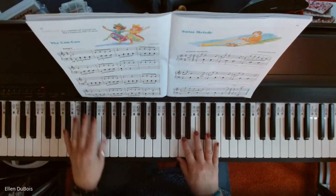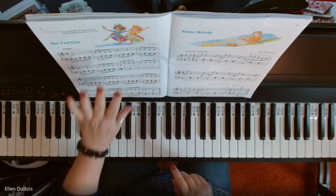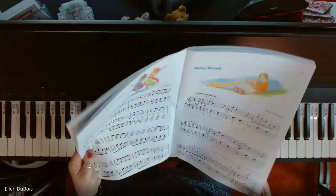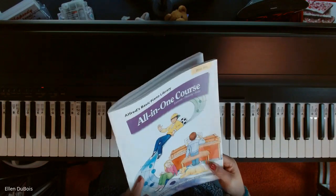Hey everyone, it's Ellen from Rhapsody Music Lessons, and I noticed I have a video of the Can-Can found on page 12 from book 5 of Alfred's Basic Piano Library All-in-One course.